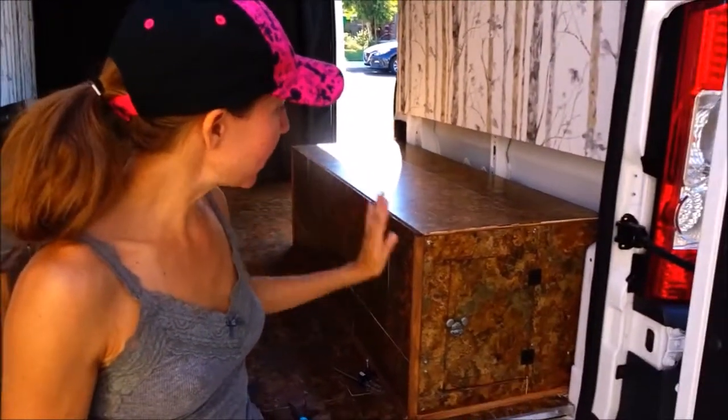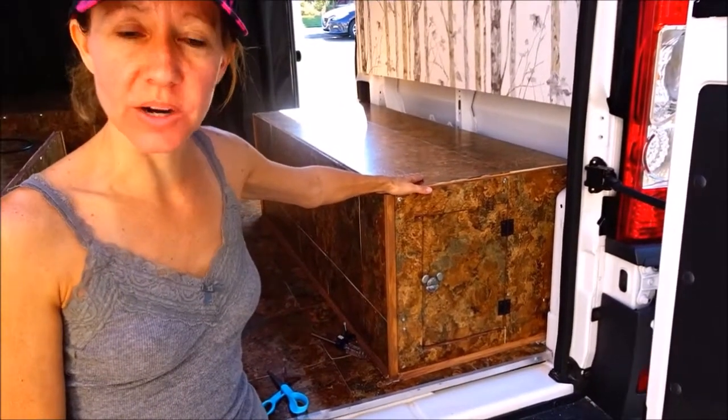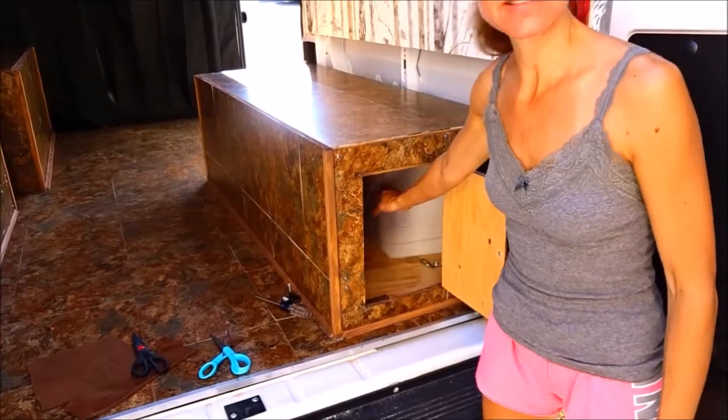Hi everybody! Welcome back to another awesome day, another awesome vlog. We are in the process of putting doors in our boxes so that we can use them for storage, so that we can easily be able to get in and out and put things inside to be stored.